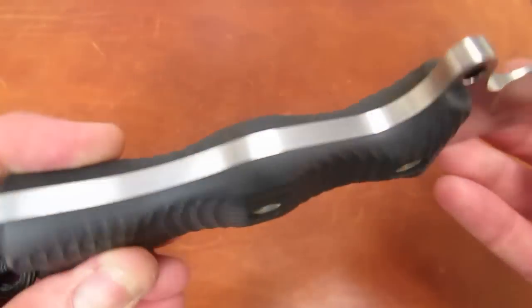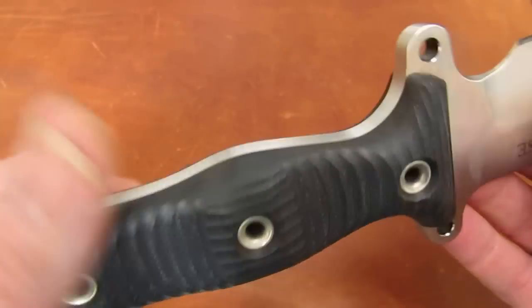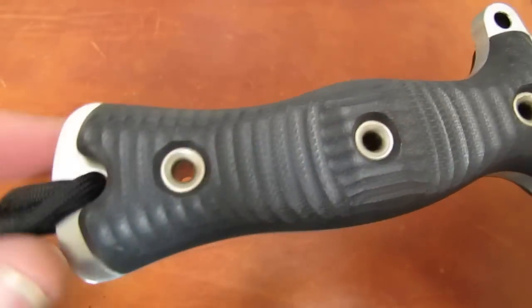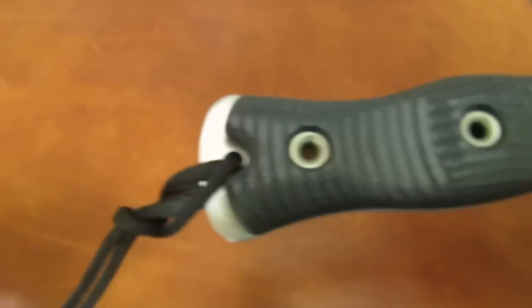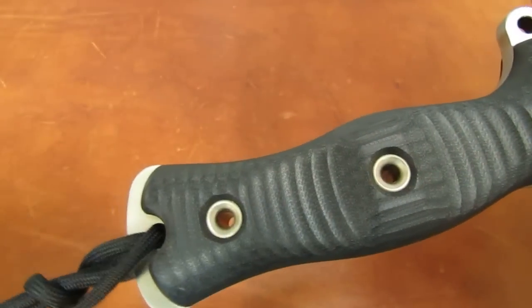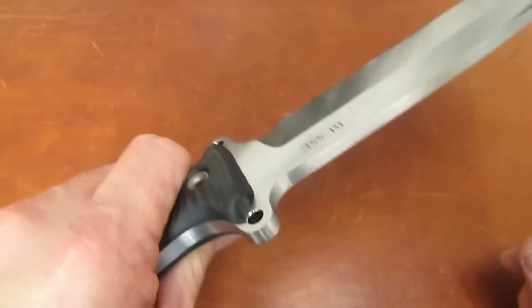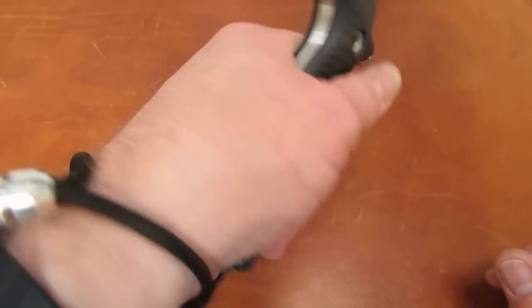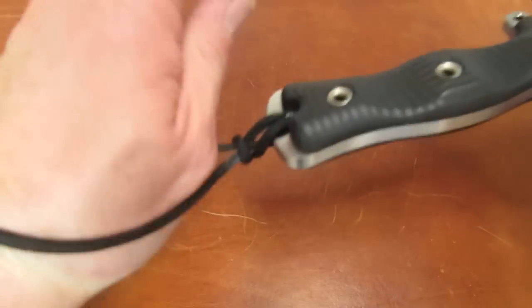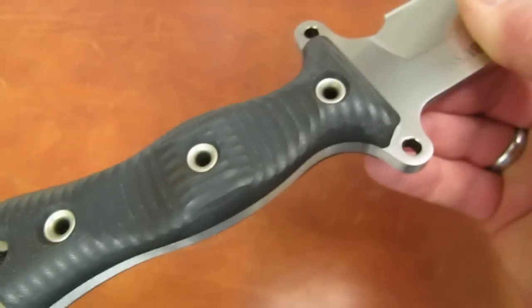The machining on the handle scales is a bit reminiscent of the Chris Reeve Niala, but it's a better handle. There's a lanyard hole and Felix has affixed a paracord lanyard with a pretty cool aluminum bead. Not sure how functional it is — let's slip a hand in and see. Well, actually it's quite functional. If I'm going to be hacking my way through woods I'm not going to drop that knife — you've got to put forth some effort to get your hand in and out of that lanyard. Pretty good job, Felix.